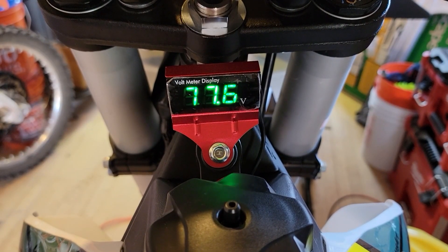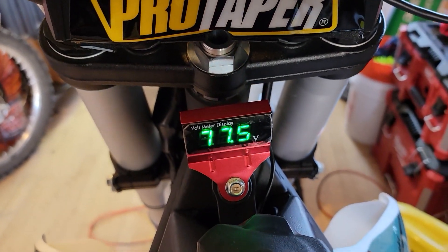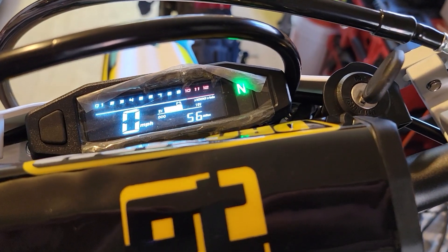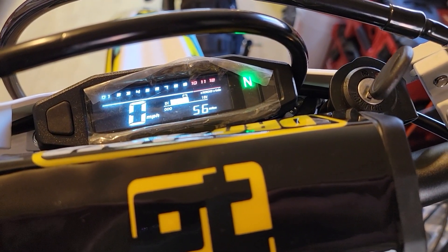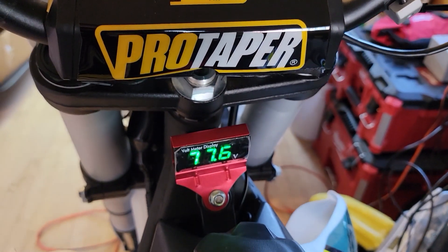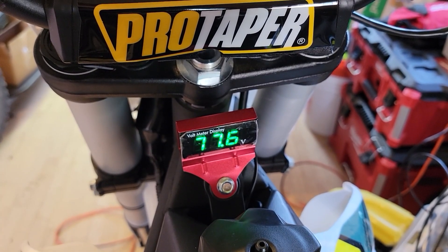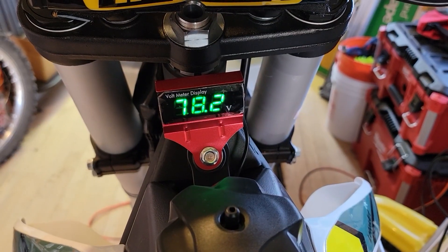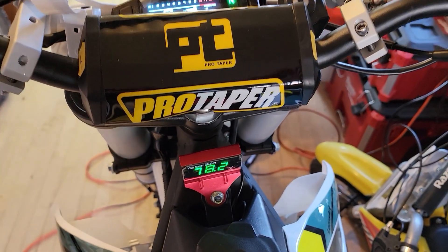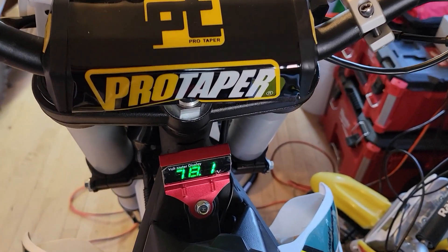The lower voltmeter is showing 77.6 right now. Up top there is a voltmeter I've mentioned before, between 8 and 16 volts, but I've only ever seen it in the middle, so I literally just don't think the top one does anything. So 77.6 is what we have. After a couple minutes I'm up to 78.2, and this will top out around 83.2 or 83.3 when it's fully charged.